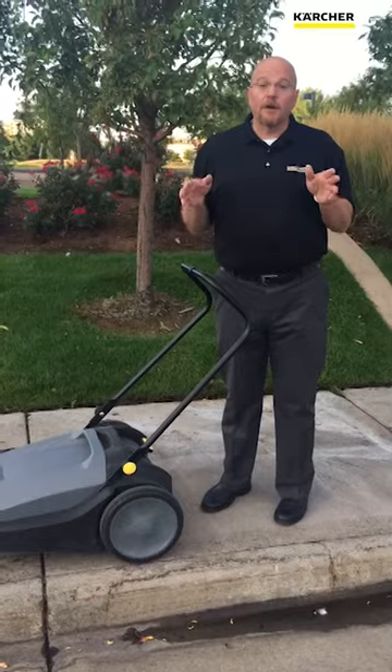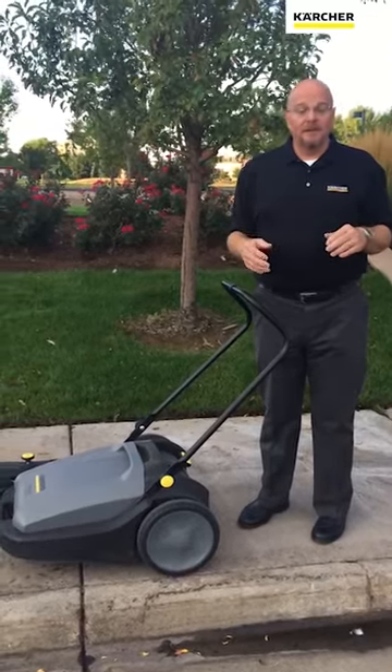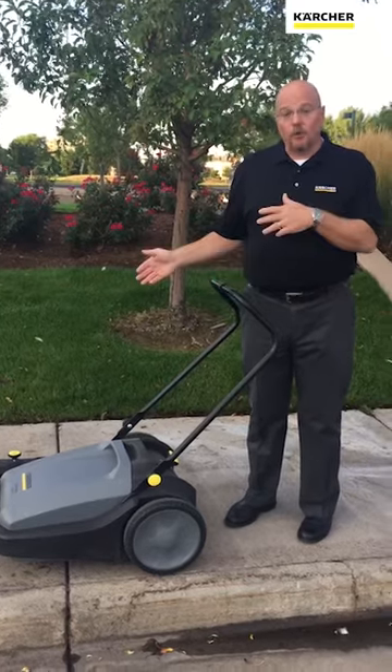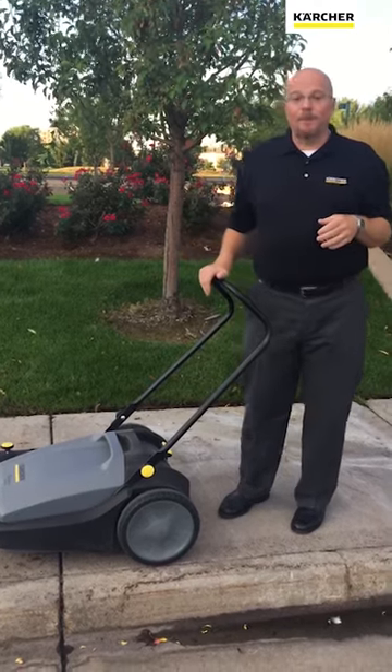If you're looking for an inexpensive, fast, efficient way to stop soil from coming into your facility, check out the KM 7020. It's got a side broom to get into corners, and one main broom that pushes all the debris right into the hopper.